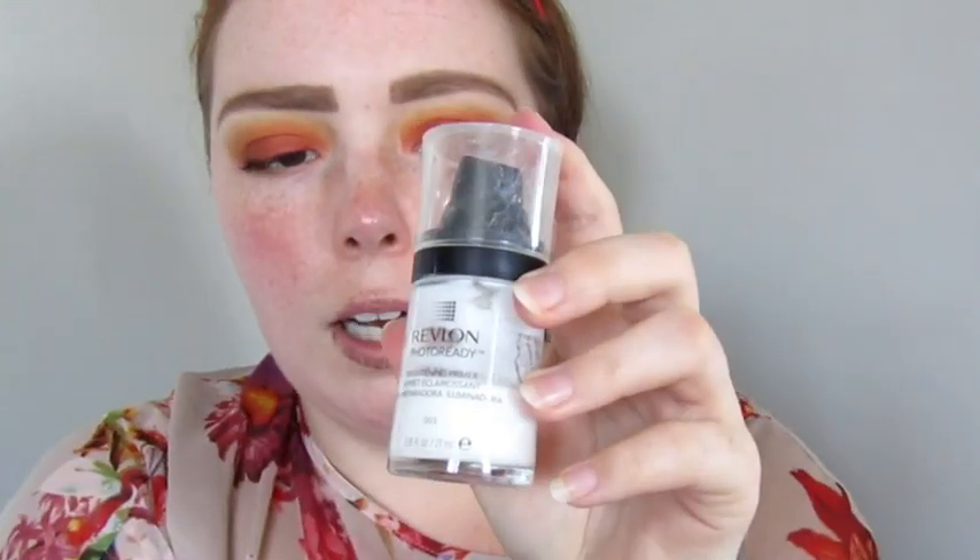Then I'm going to go in with primer. I use the Revlon Photo Ready Brightening Primer. I do like this one. I love the Too Faced Hangover Primer — oh, that one was the best. Or the Hourglass one in a little glass bottle — that was pretty good as well. Primer is really expensive and you don't need a primer, I'm just kind of doing it for the sake of the video. I generally don't wear primer unless I'm wearing a heavy makeup look. The foundation I use is the Revlon Colorstay Normal Drying in 110 — if I'm using this, I generally don't need to prime.